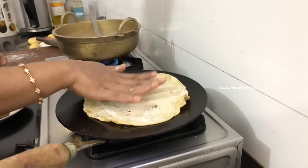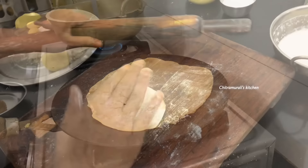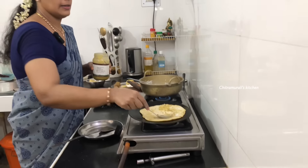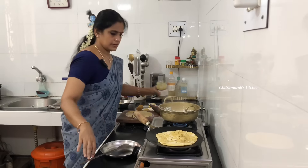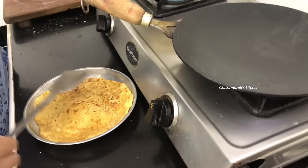Now I will put the pot on. Put it in there. You can do it with a little bit. Put it in the pan and let's pour it.